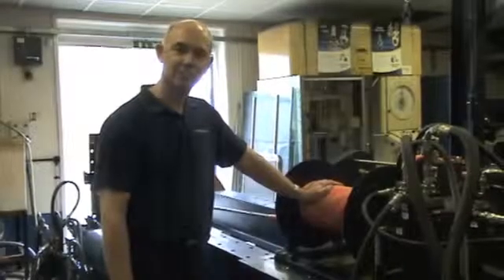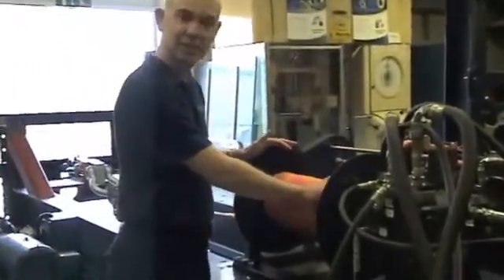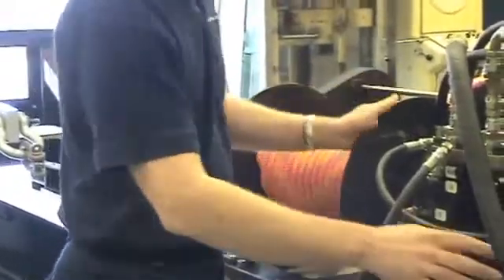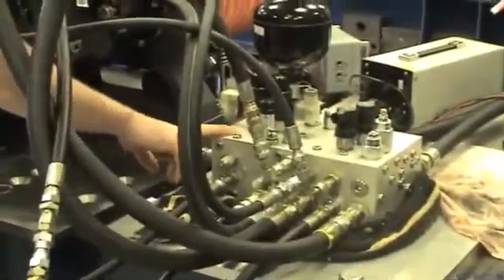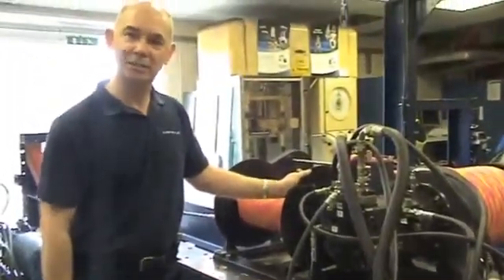Kevin's going to explain what we're doing with this captive winch today. First we're going to check that the stowage drum rope lays correctly on it. Then we're going to check the manifold and make sure that all the pressures and flows are correct. Then we'll do a functional test of the unit to make sure that it functions correctly and pulls the full load.